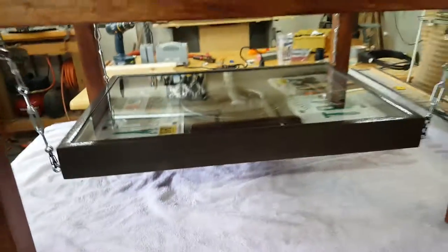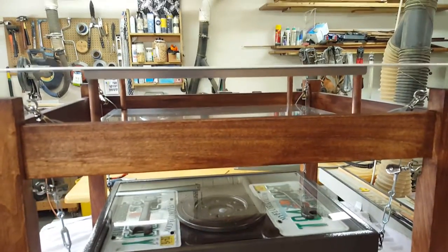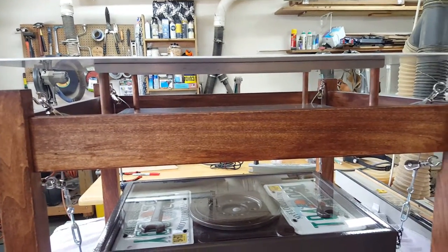So that's the latest and greatest — another crazy table by Lou. I think this one's going to be popular. I actually don't want to give it away, so I suspect there might be one in my future too.